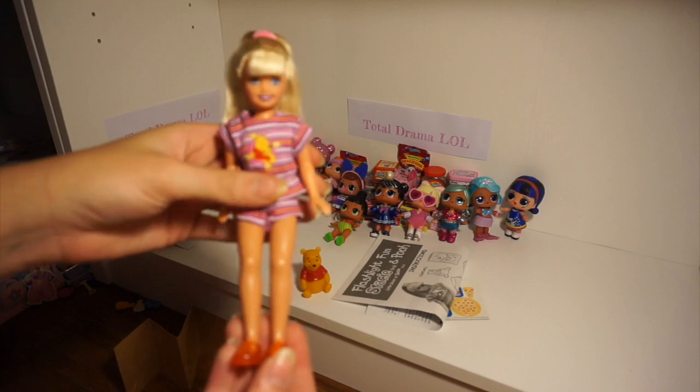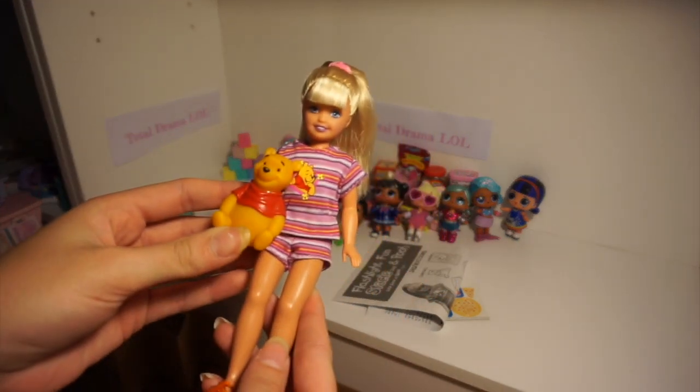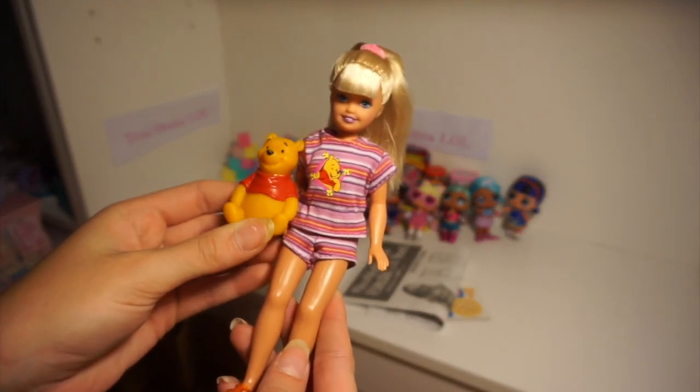All in all I think that this set is super cute and I love Stacey and the little Pooh Bear that comes with her. Thank you for watching!